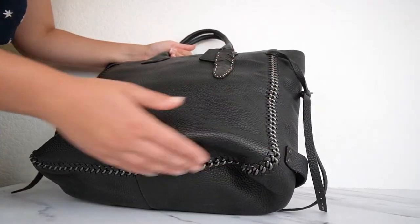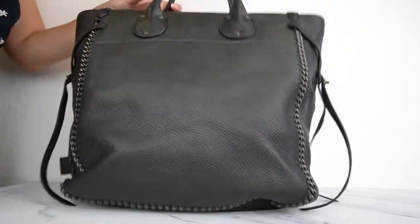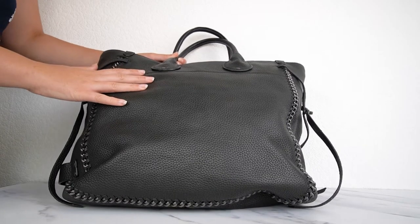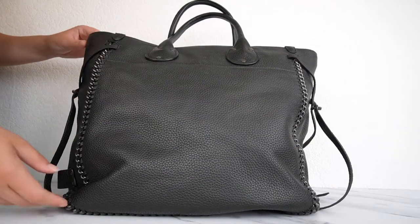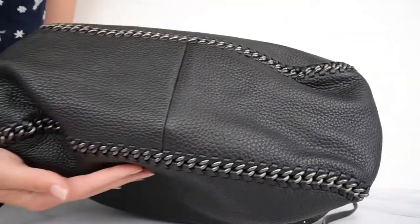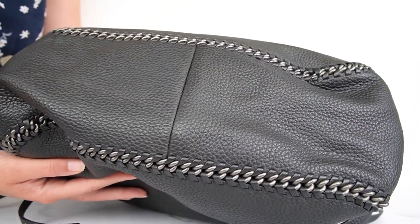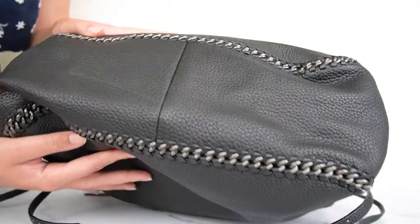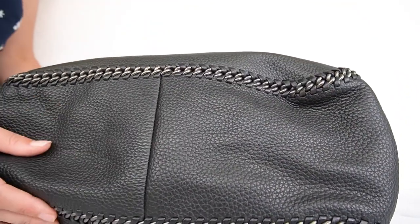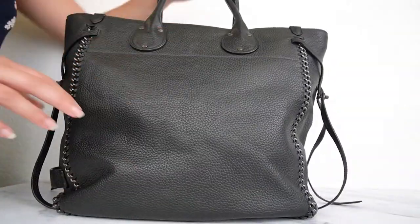This whiplash detail with the chain almost gives me a little bit of Stella McCartney vibes. You have the same detail on the back — other than that it's just smooth on the back, so if you prefer less going on you can turn it the other way or take the hang tag off. Looking at the bottom of the bag you can see how big and wide it is. It's sewn together from big pieces of leather, and the leather is so thick, sturdy, soft, and really really nice.